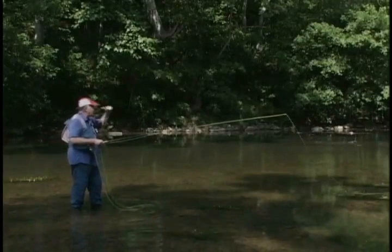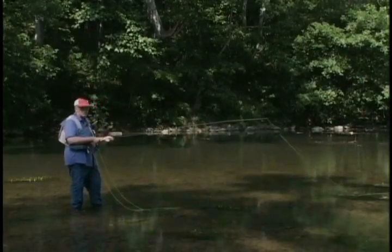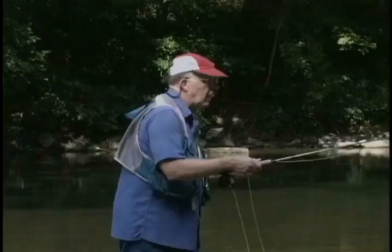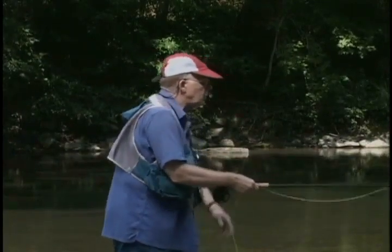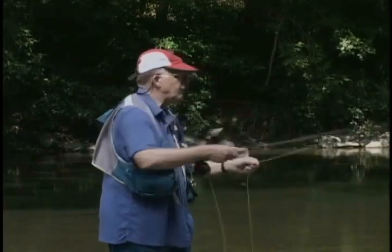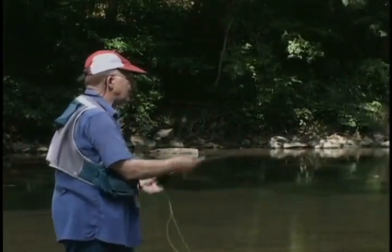Sometimes in smallmouth fishing you need a maximum length cast, such as in low water, spooky situations, or when you see a bass chasing minnows way out beyond your normal reach. That's when we go to the double haul. The line hand comes up and you pull back on the back cast, then the line hand comes up and you pull on the forward cast. You're fishing along and you see a bass rise out there — you pull up, go, and the whole line shoots out. That's the double haul for the maximum cast; we use it in low water time late in summer to try to prevent scaring the fish.